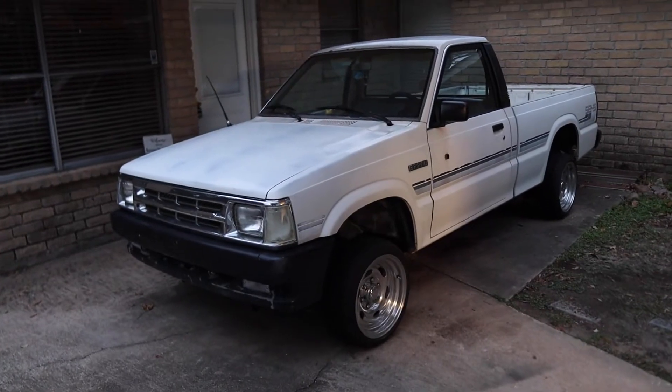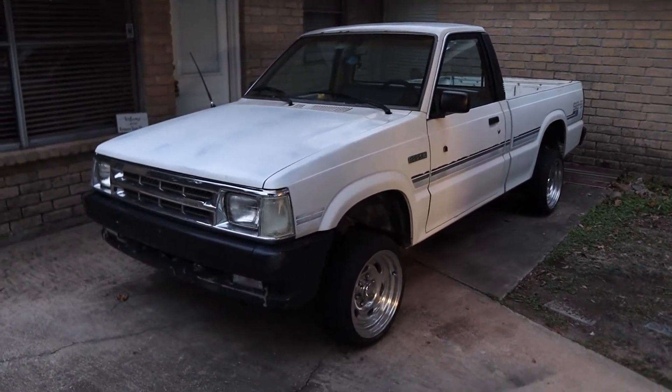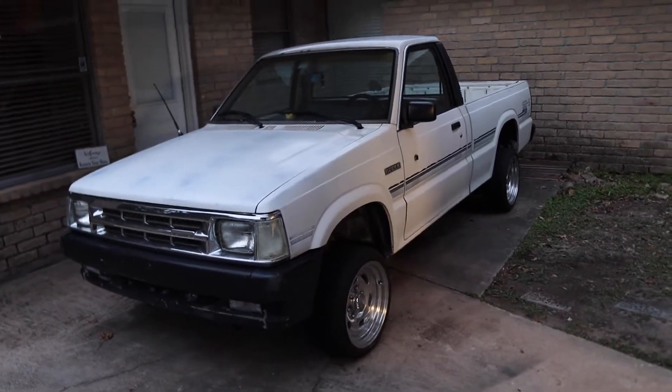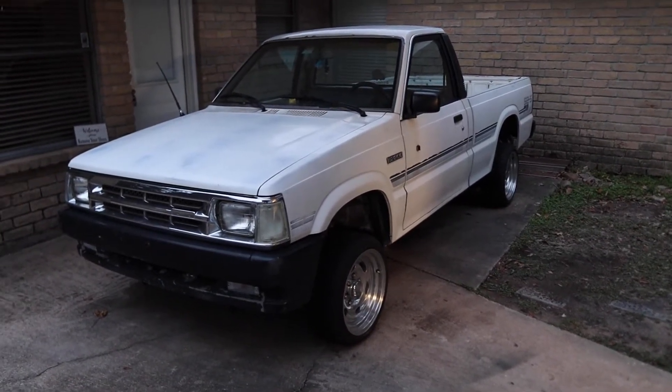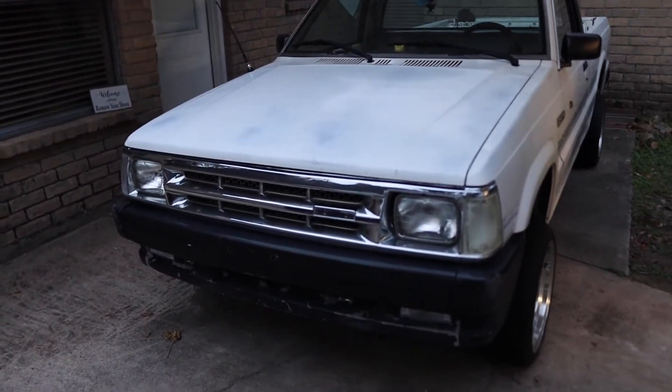It is starting to get a little dark out here — winter is definitely making the day shorter, which doesn't help for making videos outside. Let's run through the exterior quickly, starting at the front.